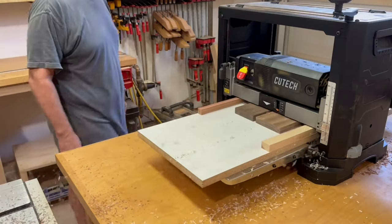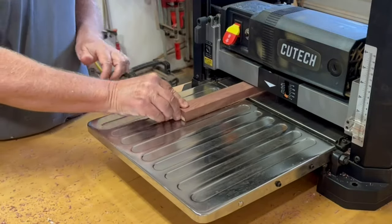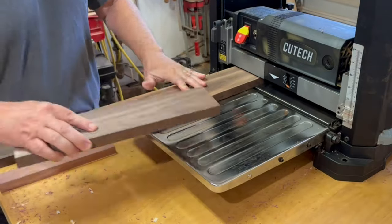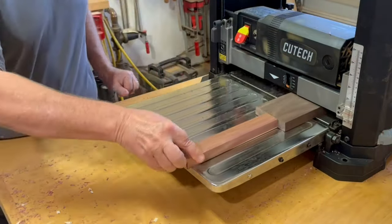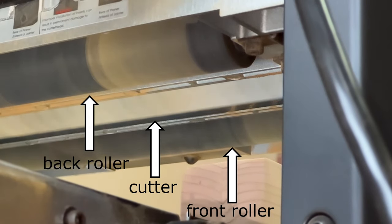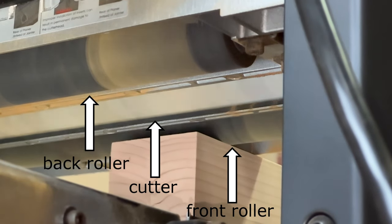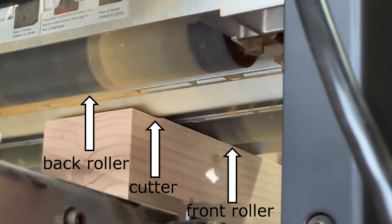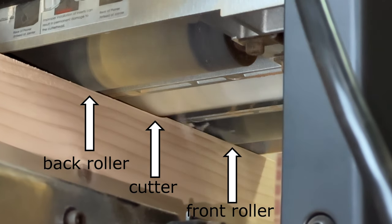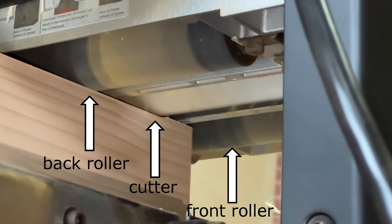It's also worth noting there are other ways to eliminate snipe without a sled — most notably, just run a sacrificial board through before and after your work pieces. Either way you're going to need some sacrificial pieces, either the runners on the sled or the leading and trailing pieces without the sled. Before moving on to the last sled configuration, here's a quick look at how snipe happens. Snipe can happen on the leading edge of the board when the board first hits the back roller and jostles either the board or the cutter carriage. And snipe happens on the trailing edge when the board comes off of the front roller.